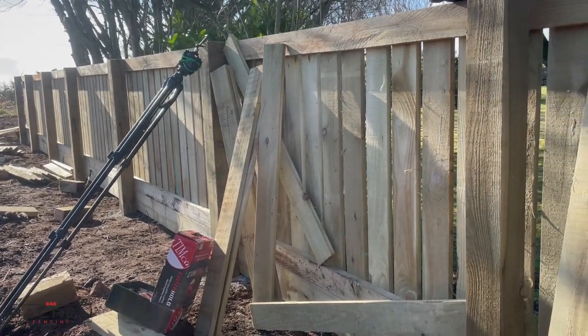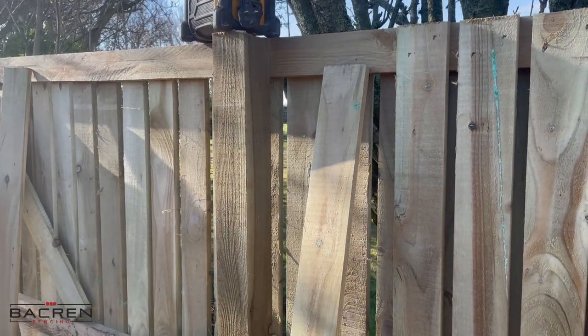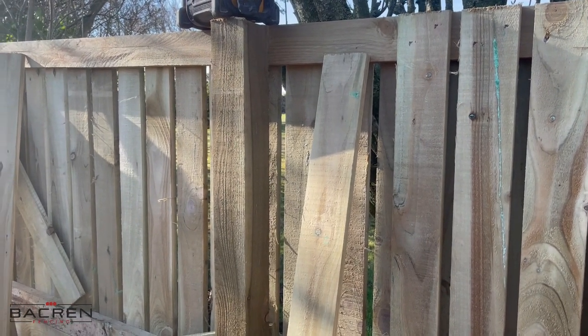We'll get all that done all the way around, and then wherever the slats run into the posts we'll cut them neatly in - I'll show you how to do that as well. So let's crack on - there are 250 of these to go.